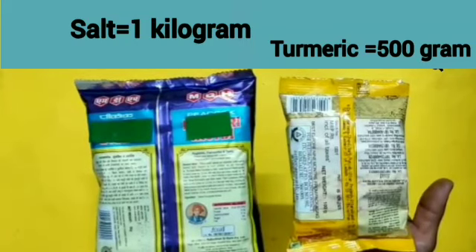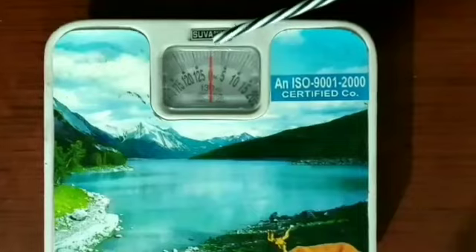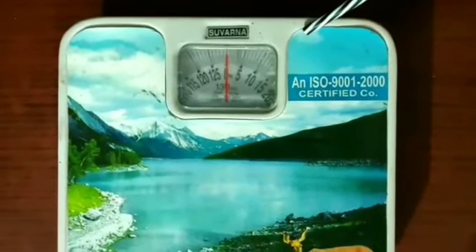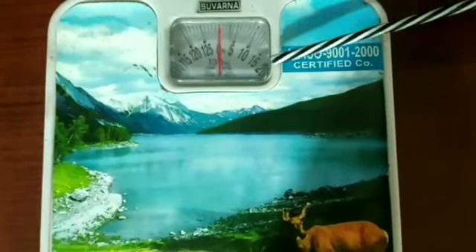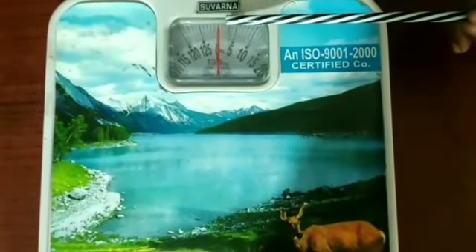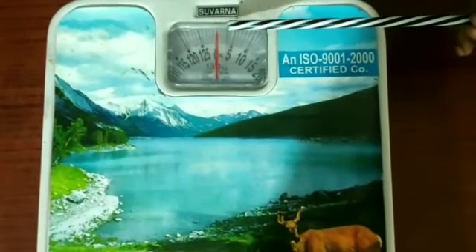The weight of the salt packet is heavier than the weight of the turmeric packet. This is a weight balancing machine. Dear children, you have often seen it in your schools — your teacher uses it to measure your weight. As there is no weight put on this machine now, the red needle points towards 0.